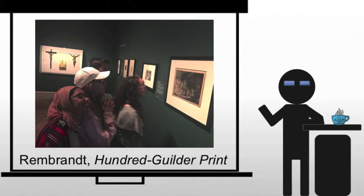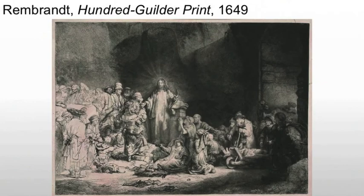We are here to talk about the 100 Gilder print, originally known as 'Christ with the Sick Around Him, Receiving the Children.' The common name changed due to the popularity and price of the work — it was originally sold for 100 Gilders. The image is depicted using both etching and engraving, which is very common, because etching allows for a large amount of composition to be done fairly quickly while engraving allows for fine detail.